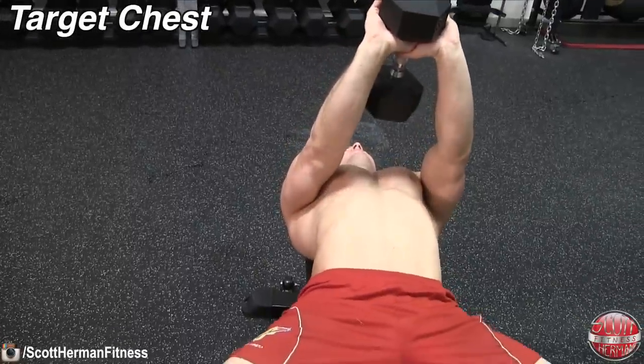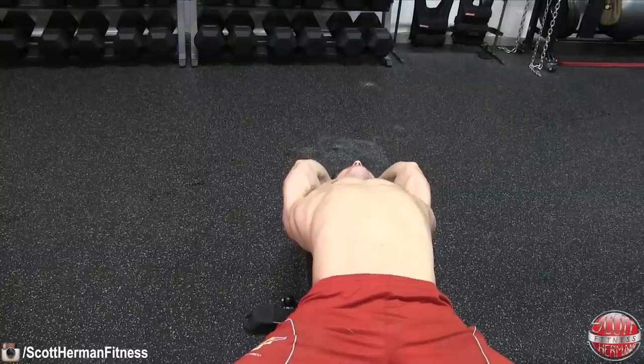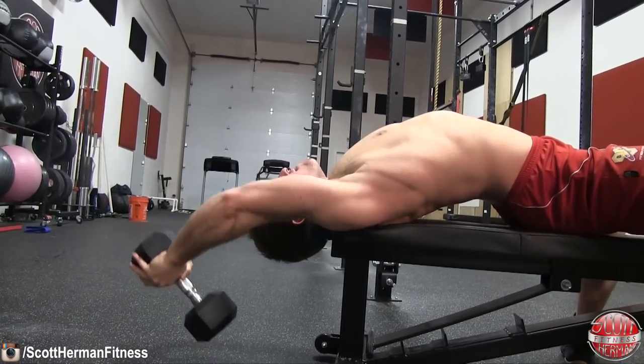Now if you want to utilize this exercise to target your chest, try to focus on squeezing your chest as much as possible throughout the entire movement, especially when initiating the movement from the bottom back to the top.